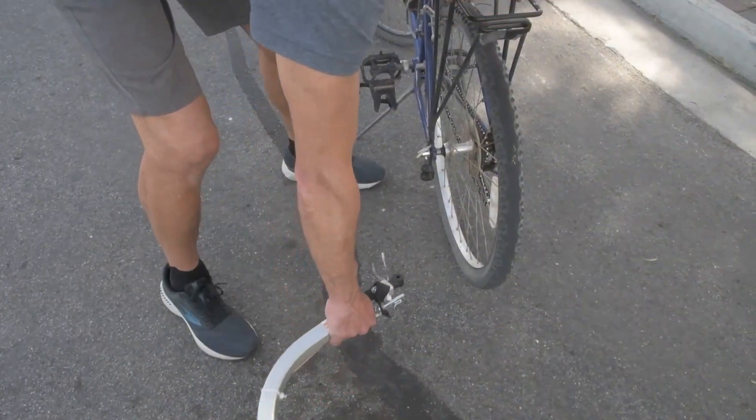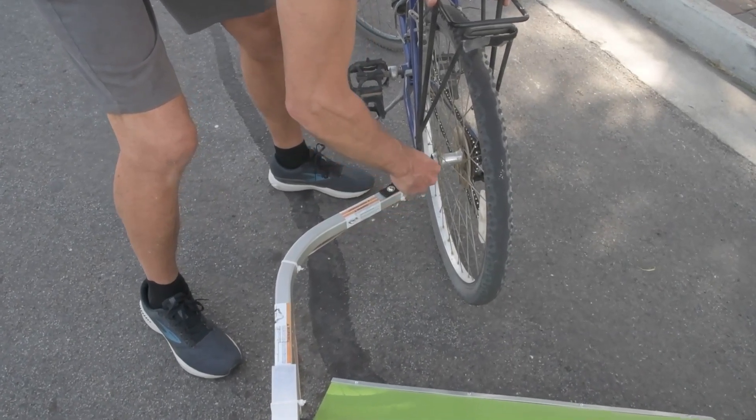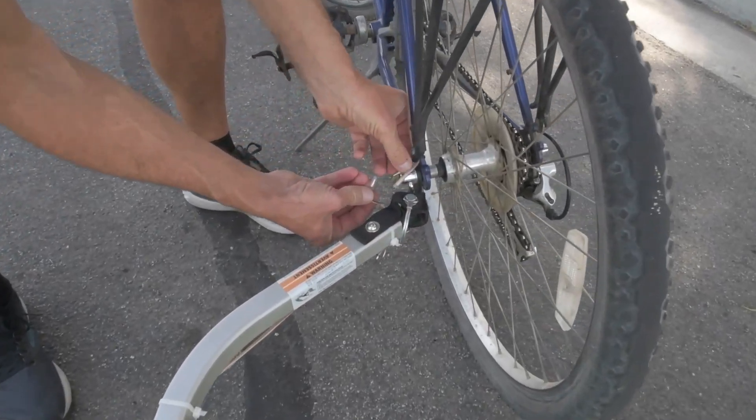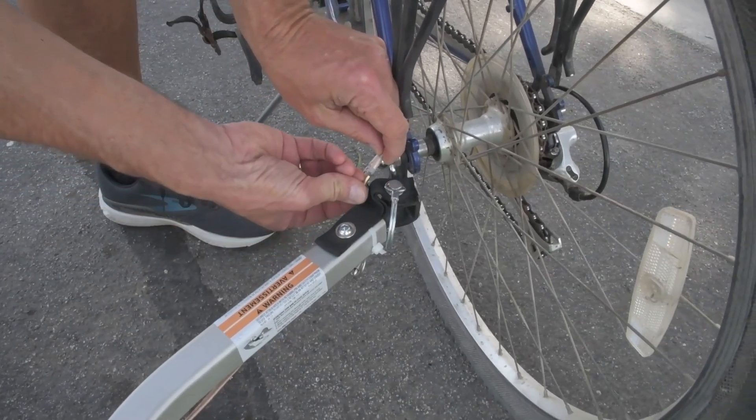To get started, you attach the sweeper to the rear wheel of your bicycle the same way you tow a kid's trailer. It will fit any rear tire from 26 to 29 inches. You then connect the control wires and you're good to go.